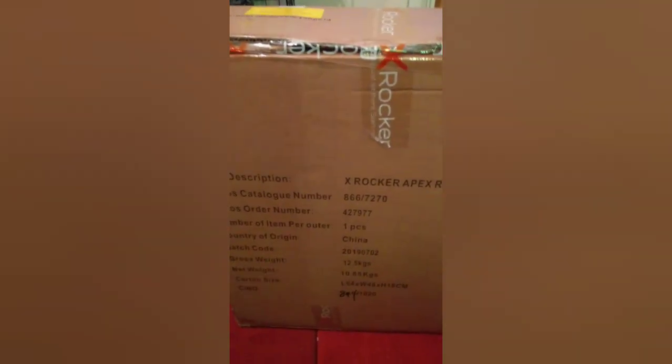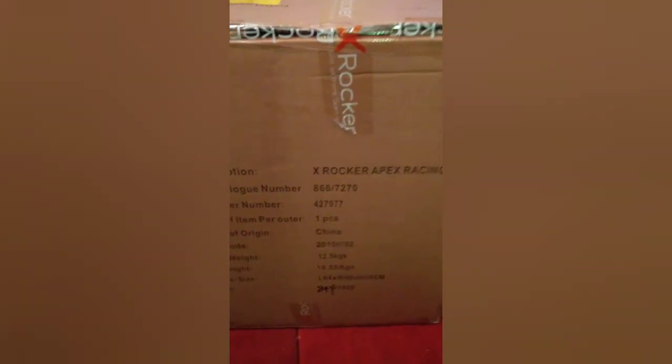Well here's the box. I had to get a taxi back from Argos — worth a bloody ton. I'm gonna crack this open and see where it goes. I'm doing this on my phone.